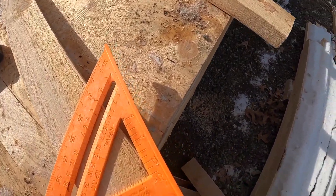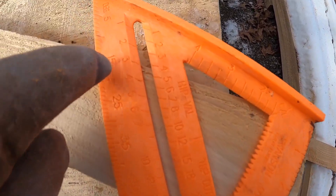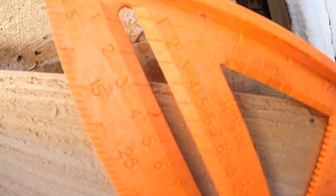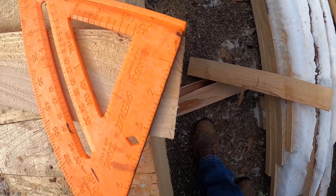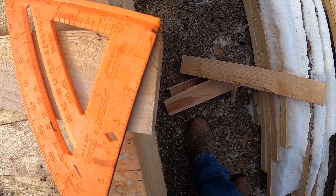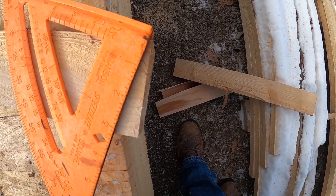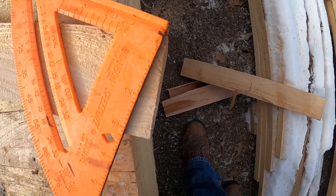Hey, thanks for stopping — we'll see you at the end. So what I'll do is take the speed square; this is my pivot point right here, and this is my pitch. I'm gonna take that to a four, marking my line, and that's the angle I need to cut. They're gonna be parallel to each other. On the other end I'm gonna flip it so when it goes up against my ridge board they'll be parallel to each other.